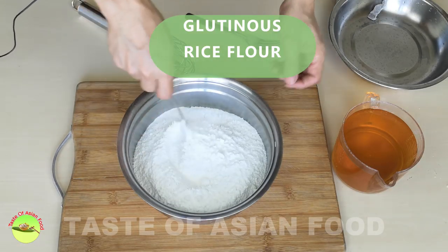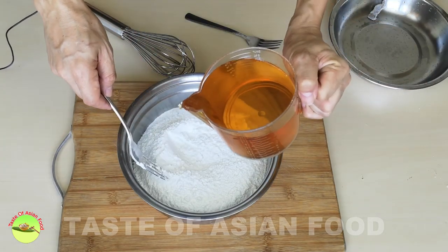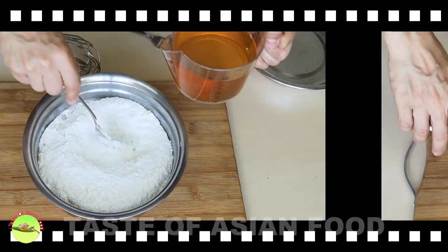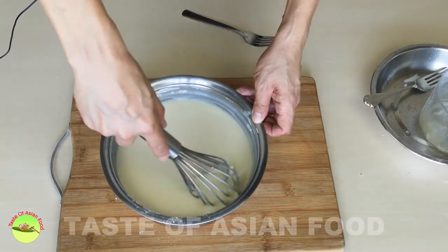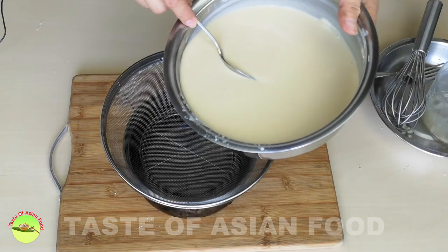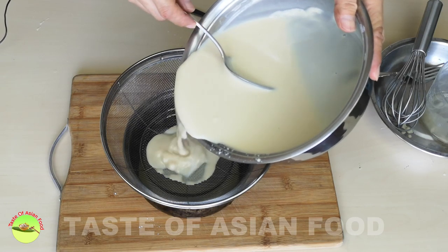Measure the required amount of glutinous rice flour and put it in a large container. Combine the syrup and the rice flour until it forms a smooth batter. Let the batter pass through a wire mesh strainer to remove any possible lumps.